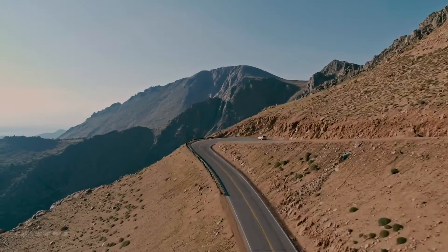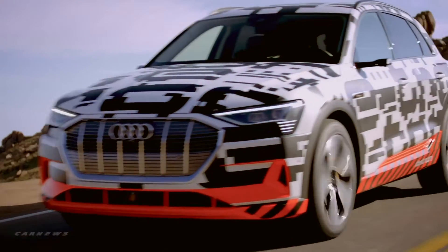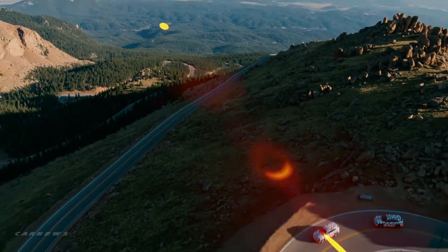Overheated brakes. This can happen at Pikes Peak in the Rocky Mountains a lot quicker than expected. From the summit at over 4,300 meters, it goes 30 kilometers downhill at a decline of 7%.